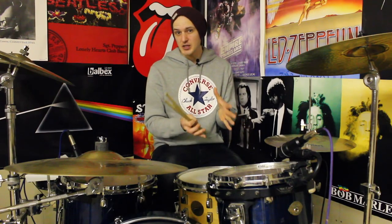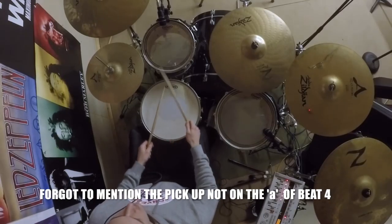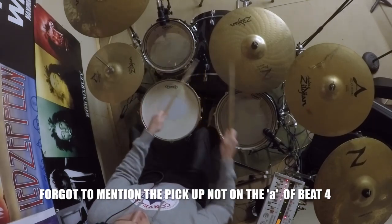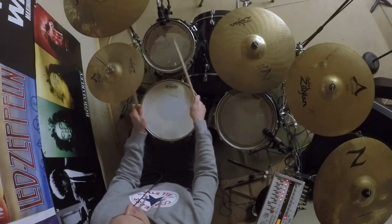Okay, a tiny bit quicker — I'll try and count it. So what I'll do now, I'm going to play it just on its own with a few hi-hats in between just to keep time. We'll play at about 75 beats per minute and then we'll double the speed up to 150 and chuck it into some groove. Here we go.